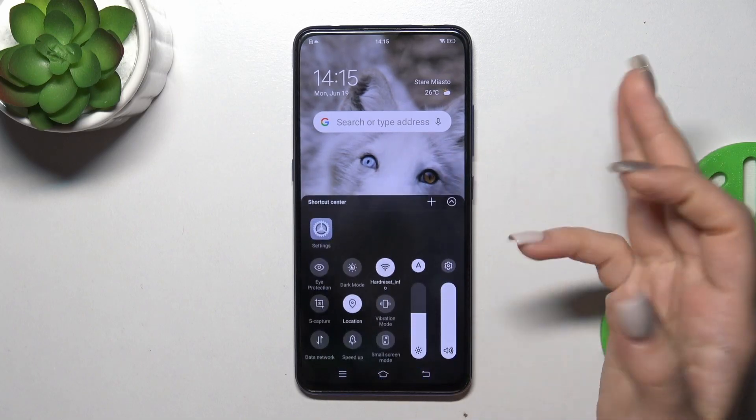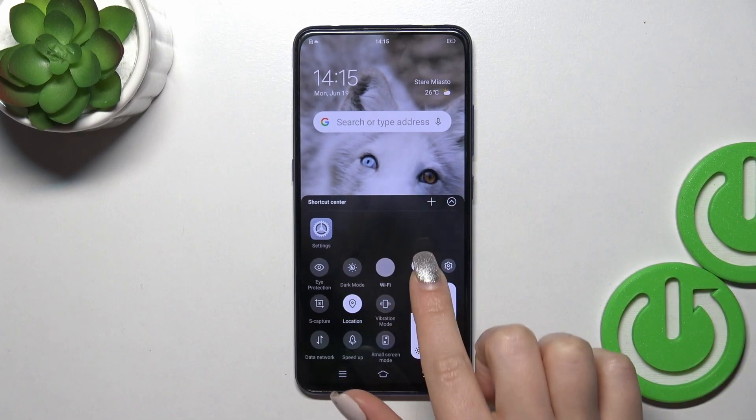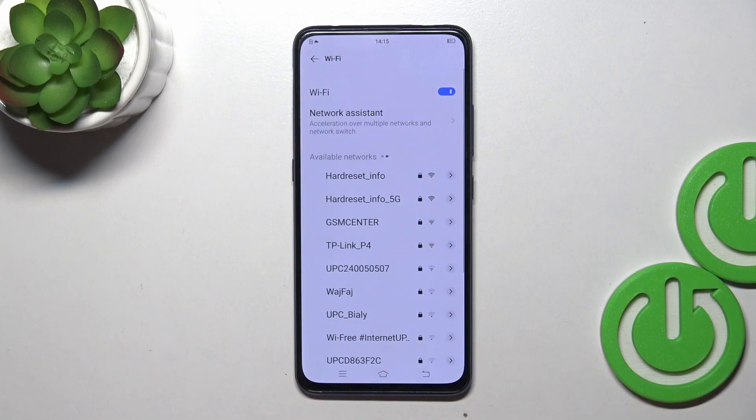We can also do it another way — just open the control panel and find the Wi-Fi icon. Click on this icon to activate Wi-Fi or to turn it off, and to launch Wi-Fi settings hold it for a while, and that's it.